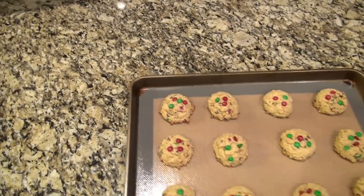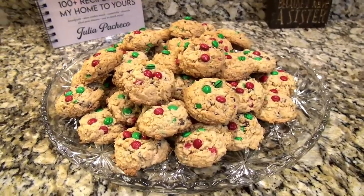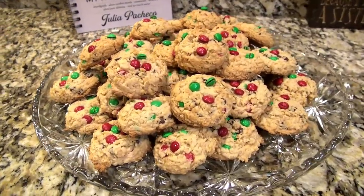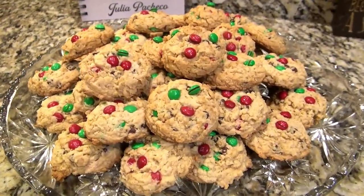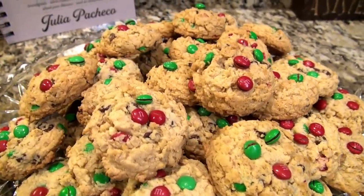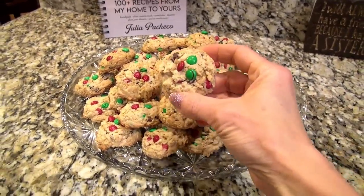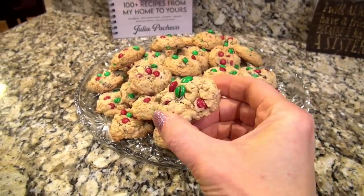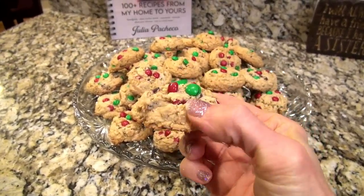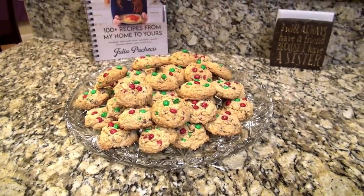You're going to leave them on the cookie sheet to completely cool. These are a new favorite around here — they don't spread much but they're a little crispy on the outside, almost like a shortbread, and really soft on the inside. They were absolutely delicious. Don't forget to check out that cookbook below — trust me, you're going to love it.